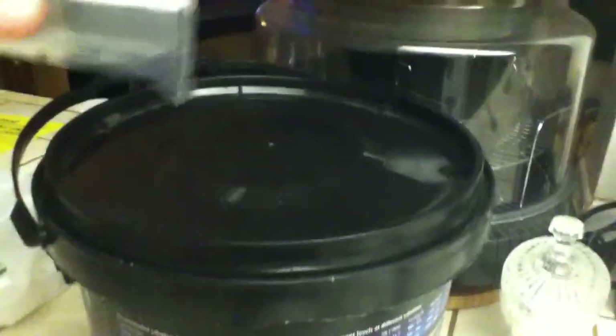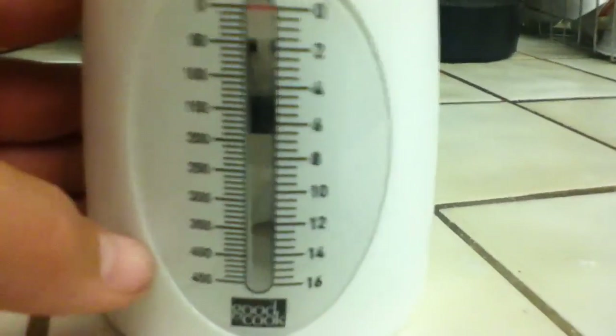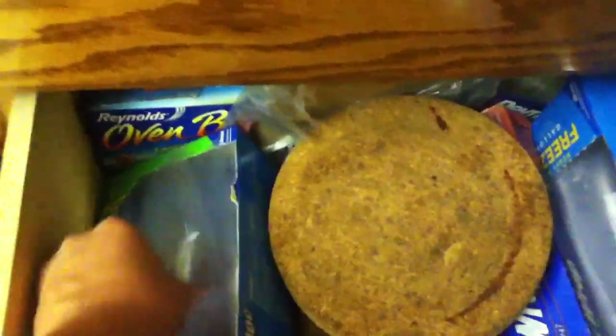You weigh it out: take the scoop, put the salt in, and weigh it. I usually go to around 400 grams first, put that in a plastic bag. Then I measure another 323 grams — right around that second line after 300 — pour that into the bag too. Then you take your bag full of salt over to your bucket and pour it in.